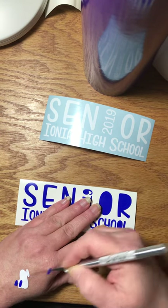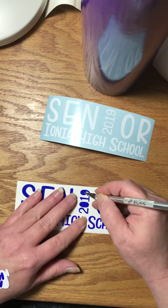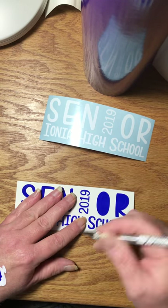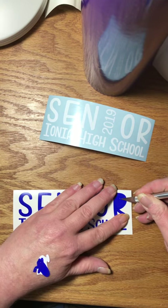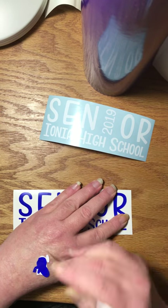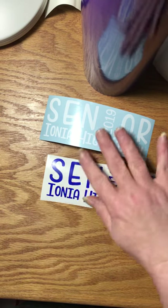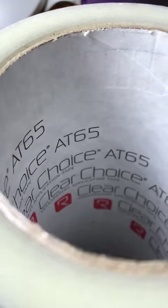I use my hand as a catch for the little bits. That one is also ready to go. I have Clear Choice brand 8065 transfer tape — let me see if I can get this in there so you can see it.